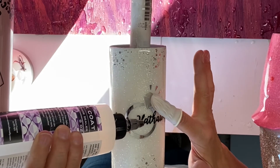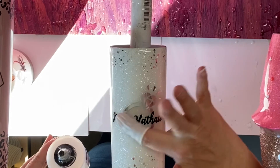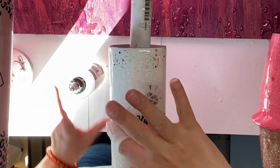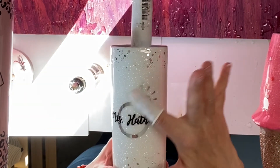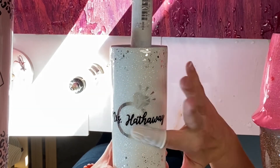I go through and do small drops of the urethane along my tumbler on my decal, and just spread a thin coat across. You want to do a little bit at a time — you don't want to overdo it, or you'll get kind of a big clump. It takes longer to dry and you just don't need that much.